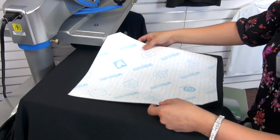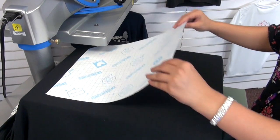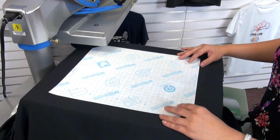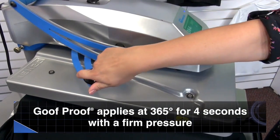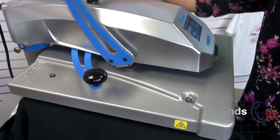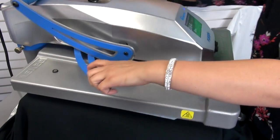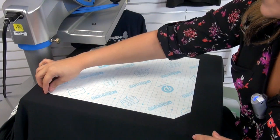I'm going to place down this transfer right in the center of the blanket, placing it vertically so that it's showing up right in the center of the blanket. Goof Proof applies at 365 degrees for four seconds at a firm pressure, so I can go ahead and press that for four seconds. The Goof Proof is a hot peel, so I can go ahead and peel back my transfer.